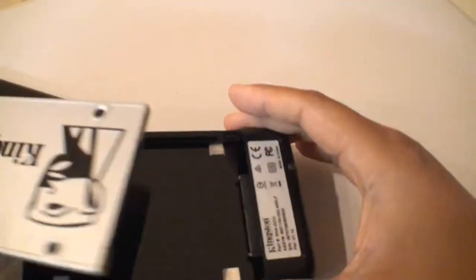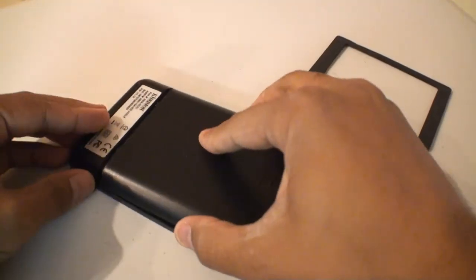Before you clone the drive, you put the SSD into the enclosure — it then pretty much looks like an external hard drive. Open the Acronis software, click clone, let it sit and do its thing for a few hours, and after a nice Thanksgiving meal you're going to be done and your drive will be cloned.